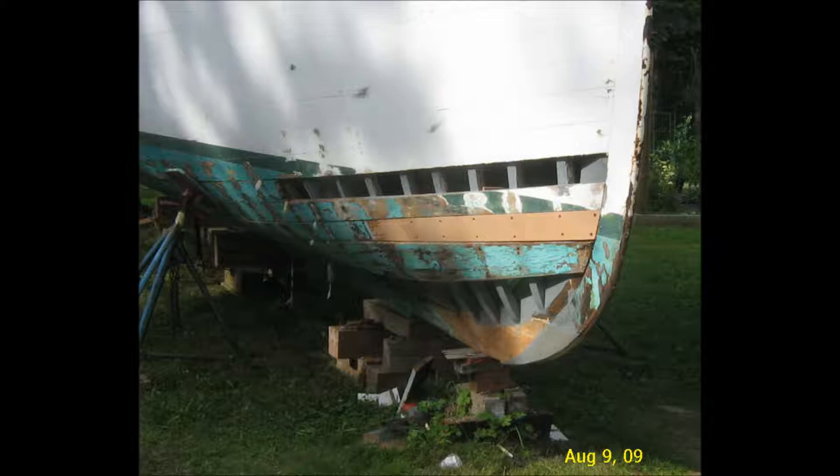All the frames are new laminated frames which will be stronger than the old steam bent frames. So I hope you appreciated this little presentation of how I went about laminating new oak frames and then showing you the finished product.